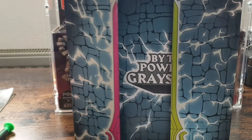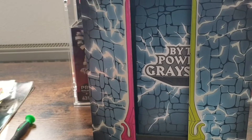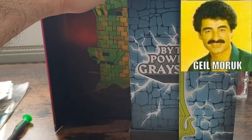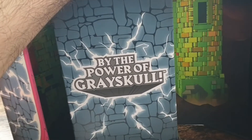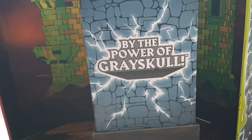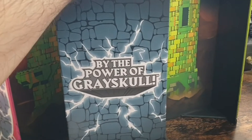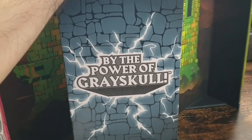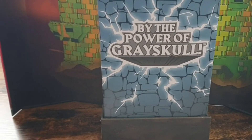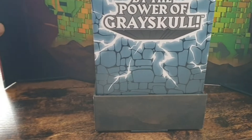Ich habe es im Tausch bekommen vom lieben Osman – schöne Grüße übrigens. Da konnte ich mir zwei Sätze sichern. Bin mega happy mit den fairen Tauschen, die wir gemacht haben. Ich öffne das Teil mal für euch – es ist nicht ganz so einfach, weil es immer wieder zuschwingt. Das Teil hat auch ein bisschen was an Gewicht, was auch an der schweren OVP liegt.